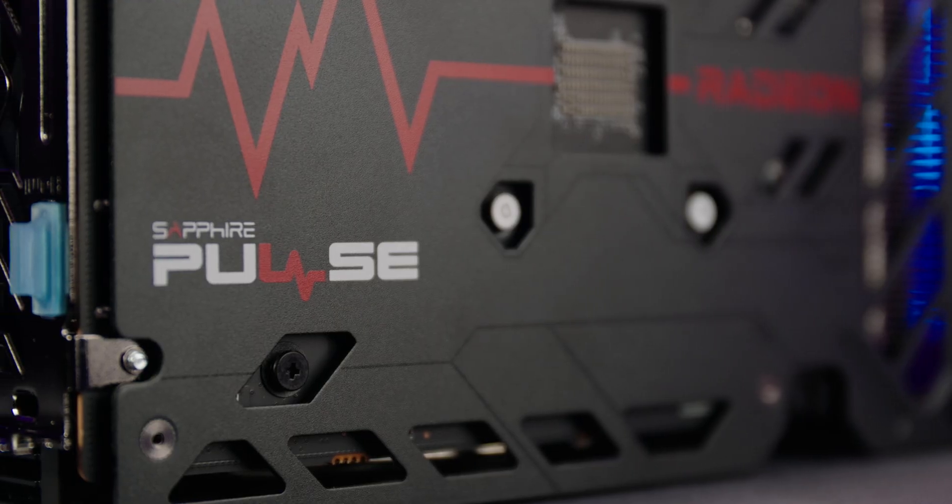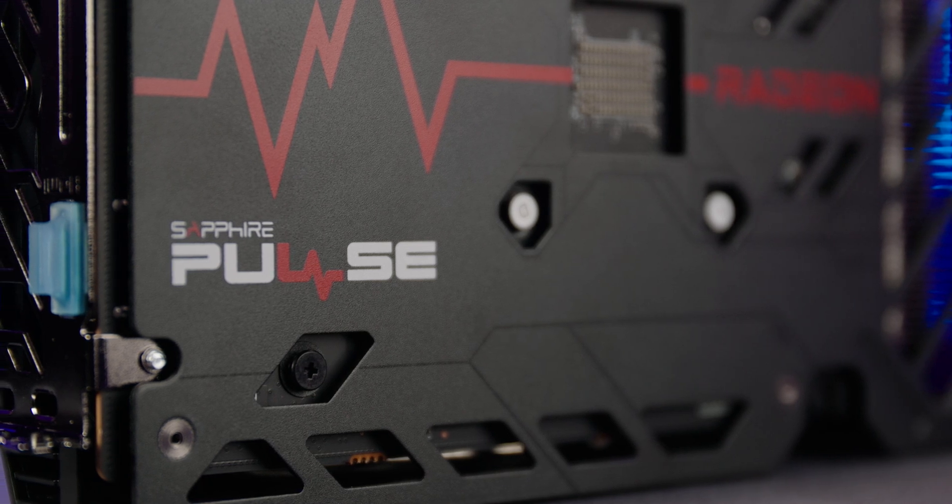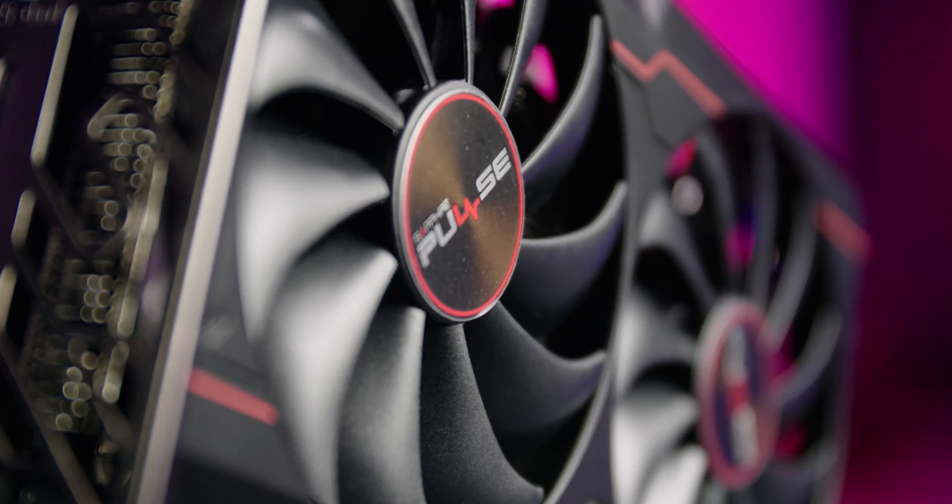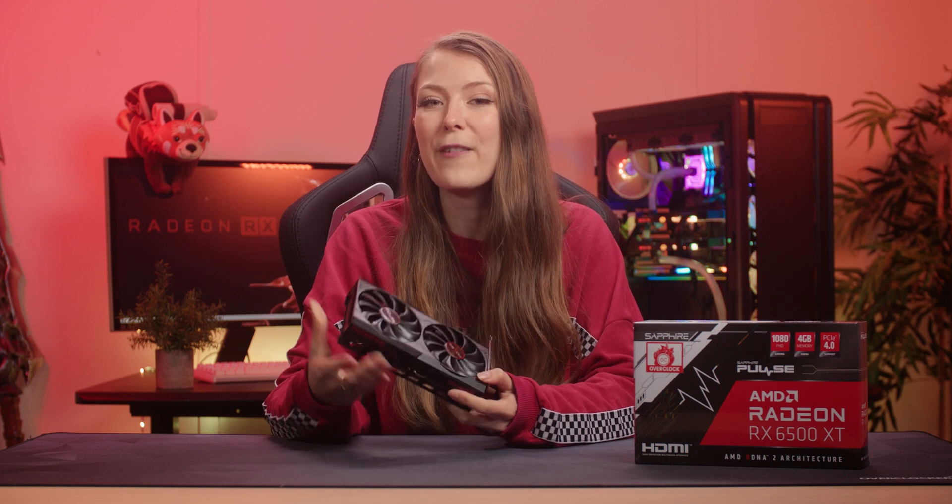Taking a look at the design of the cooler, it's the ideal choice for a budget graphics card. It's aesthetically pleasing, with a subtle black and red design that doesn't really waste money on fancy RGB lighting or gimmicks. The cooling is powered by two large fans, and they use hybrid fan blades and intelligent fan control, which ensures better airflow, heat sink coverage, and supposedly a lower noise compared to a standard cooling design. While I was using this card, it was very quiet during testing, and I think it's a great balance between performance and noise.